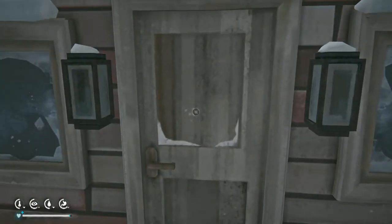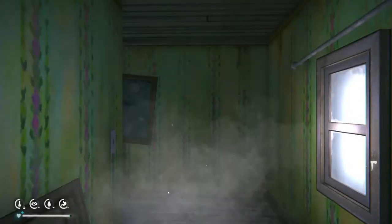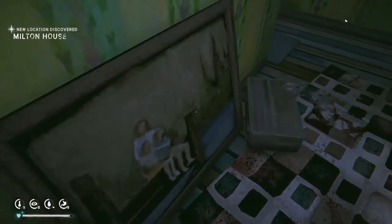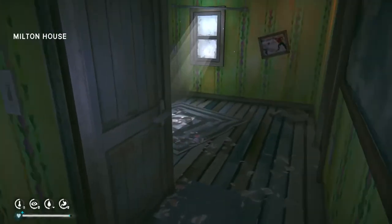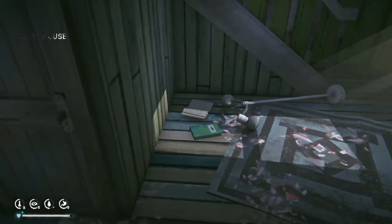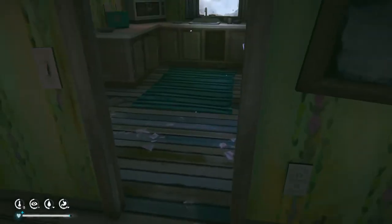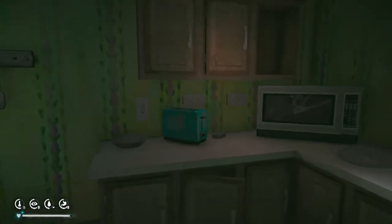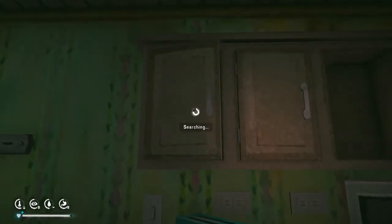Nothing in the briefcase — I didn't expect to find a coat in a briefcase, that'd be kind of interesting. Books — we don't have so many books, let's ignore those for now. Probably food in here. I'll take food, but I really don't need food.